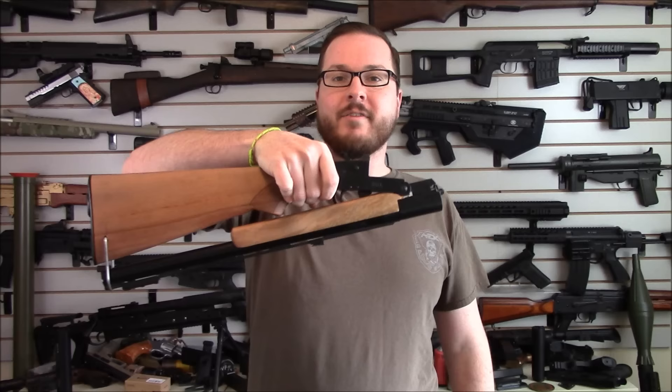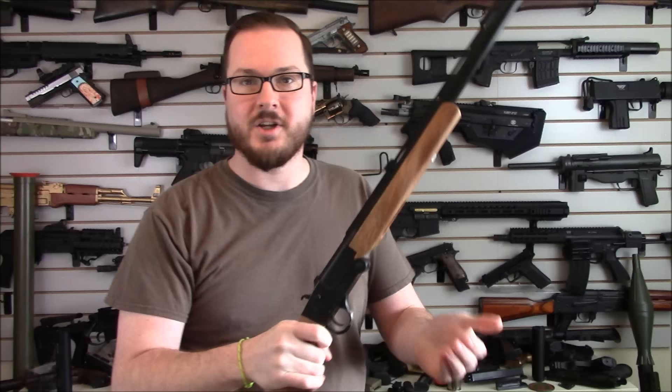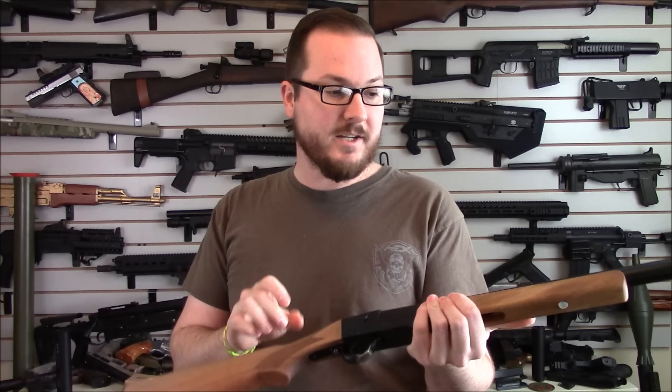Hey guys, it is Booligan with Booligan Airsoft and Airsoft Insider Magazine, doing another follow-up video on my very small folding 12 gauge Hatfield shotgun project. It's right here in my back pocket, believe it or not. I am just about done with this thing — I currently have it set up so that it can fold basically completely in half and is secured in that folding position; it's not going to unfold until you want it to.